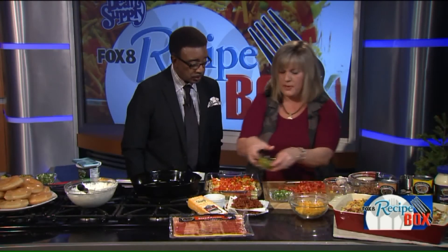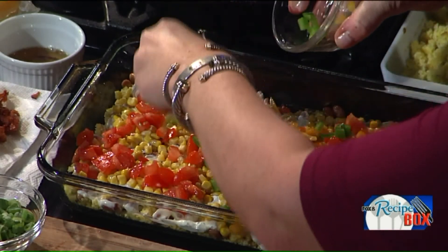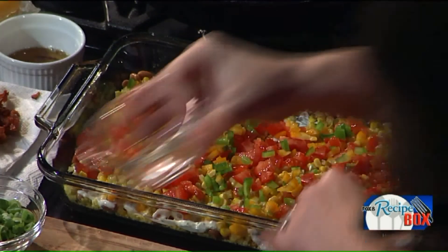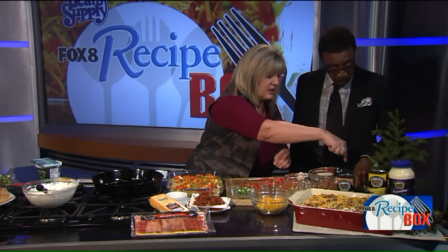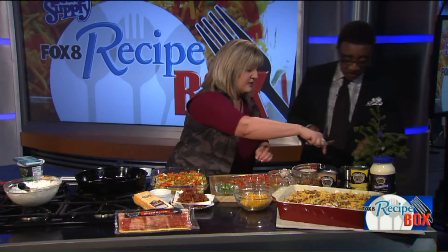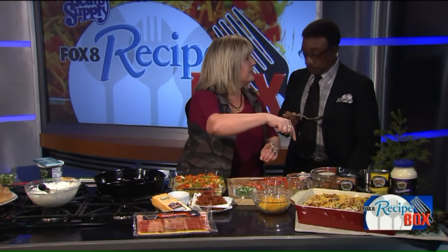Just make sure your veggies are in there. I like to mix my peppers — half orange, half green. And then you want to come around and use a good serving spoon. You want the bigger one — yes, the big one.